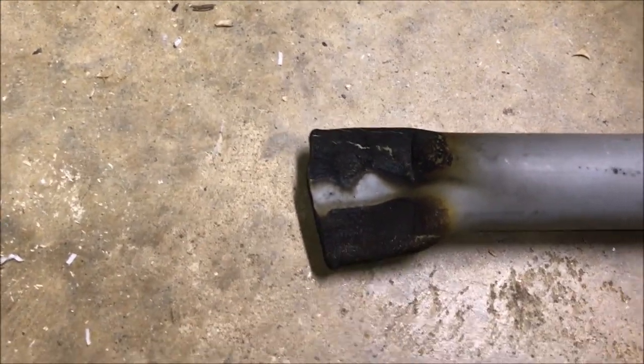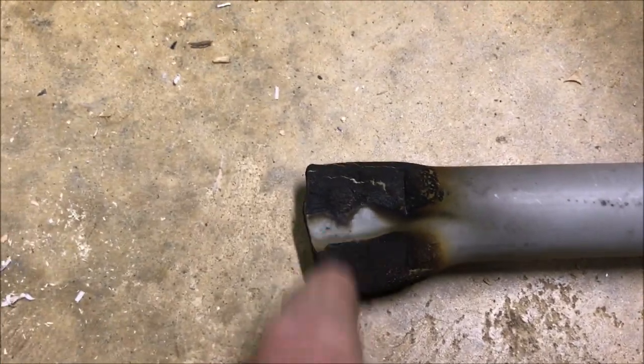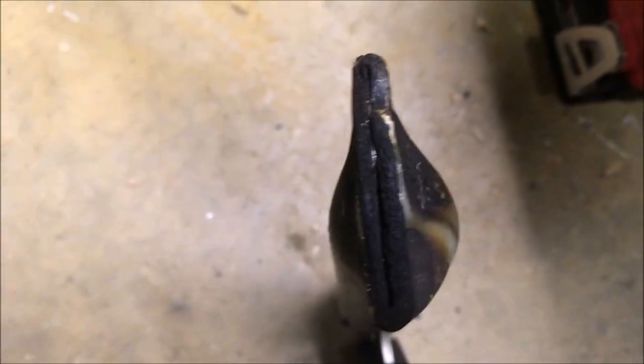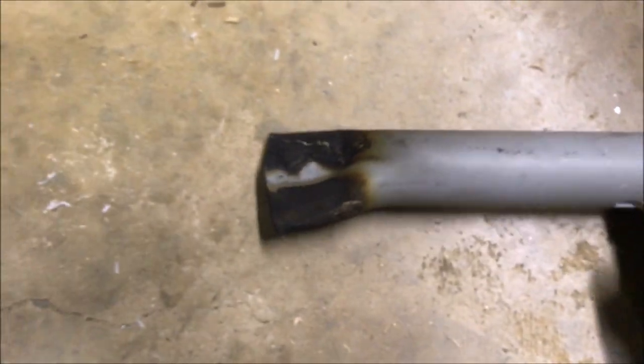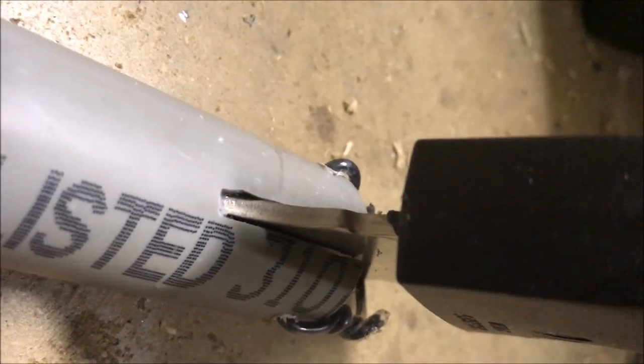I hit it with the propane torch — probably not something you find in an OSHA manual — but while I had it in the vise I just heated it up and squeezed it, and then I made this profile on it. Then I took the grinder and I cut out a notch here on the bottom that will engage with part of the blade.